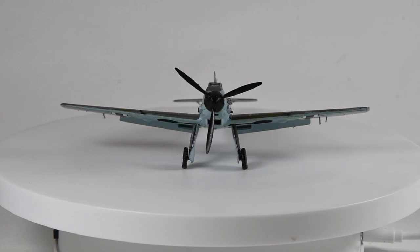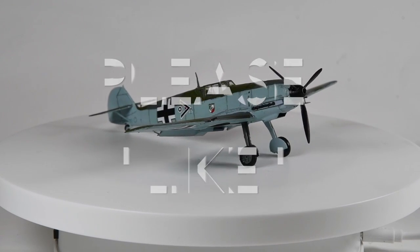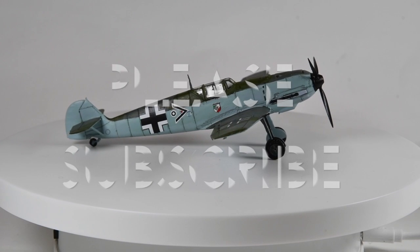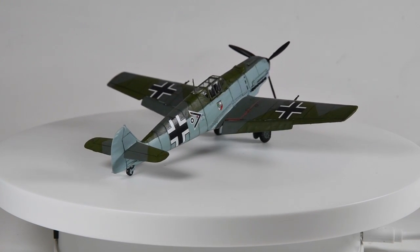If you've enjoyed this video and found it useful then please do remember to like it below. Whilst you're there, why not subscribe to my channel if you haven't done so already, where you can find more build videos and other projects as they get completed. Thank you so much for watching and I'll see you next time.